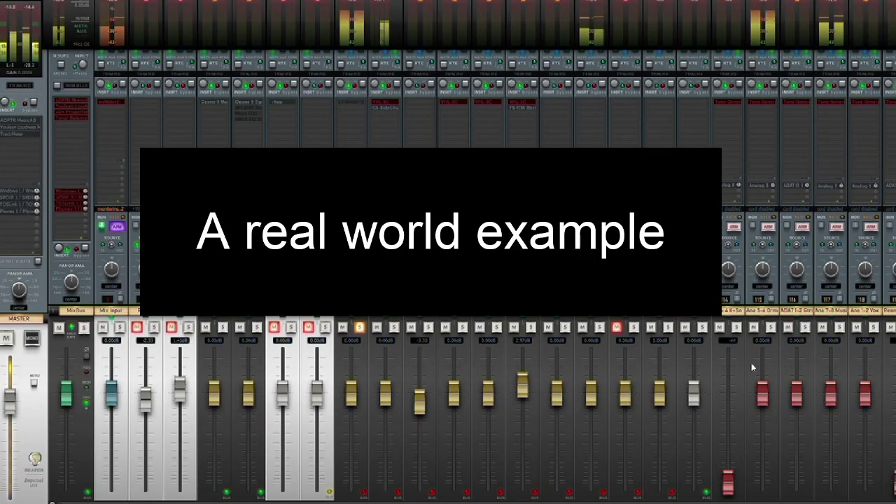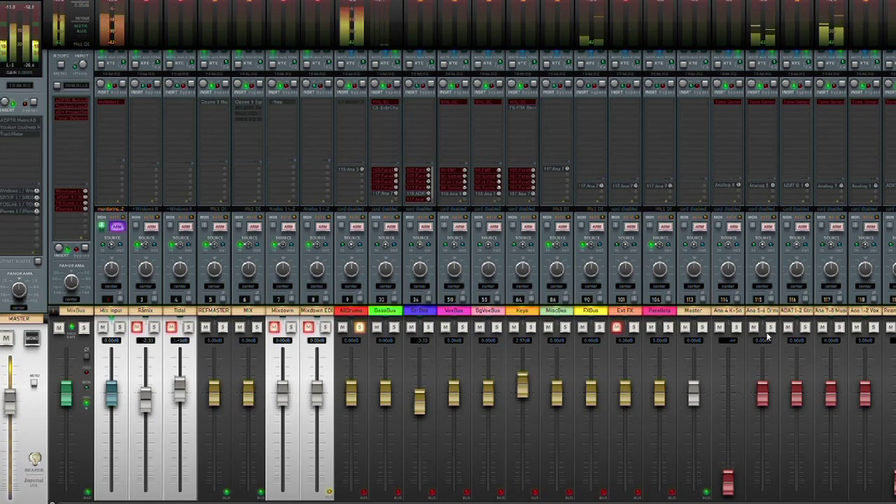Just to showcase an example in the Reaper mixer: you can see that I've soloed the drums folder, and that will output to two hardware outputs — the dry drums and only the effects hardware output. That will go for all of the folder tracks. The bass will go to the music and effects hardware output, the guitars will be output on the dry guitars output, but also on the effects output if I put effects on the guitar. And this is essentially what I want to automate.